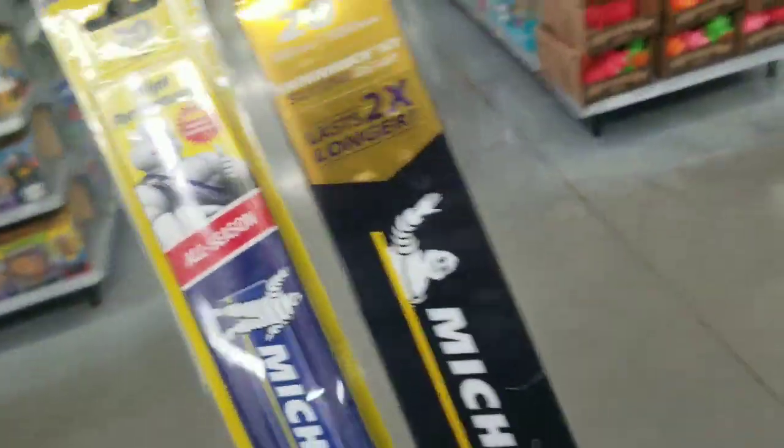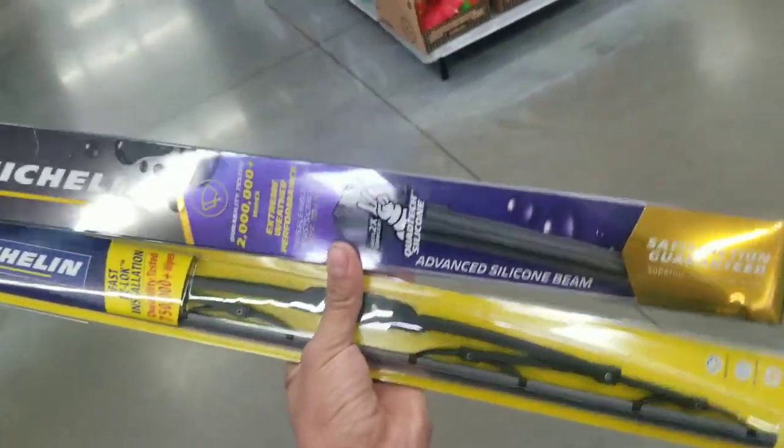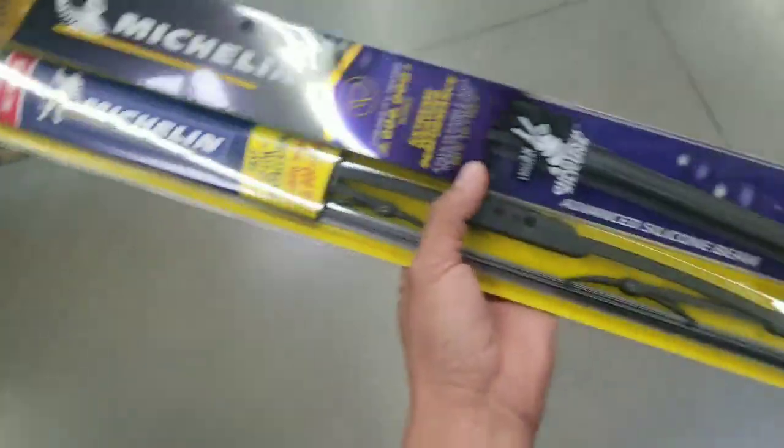My wiper blades are messed up, but I always get one really expensive one for twenty bucks and then I get the cheap ones for like six bucks — expensive on the driver's side, cheap on the other one.